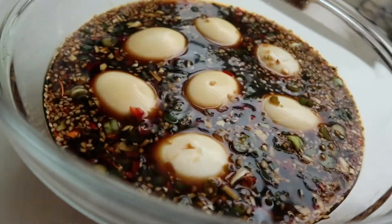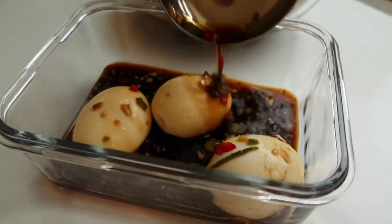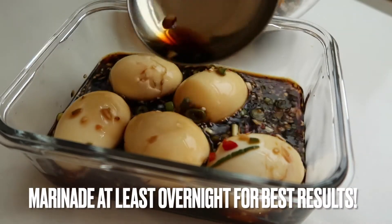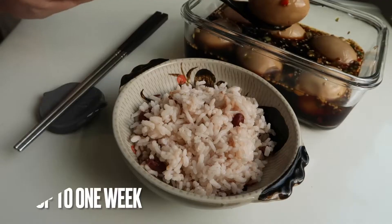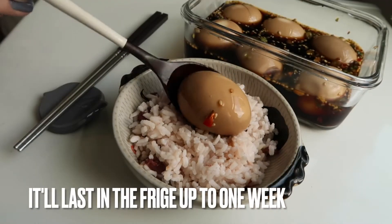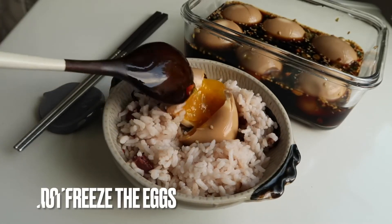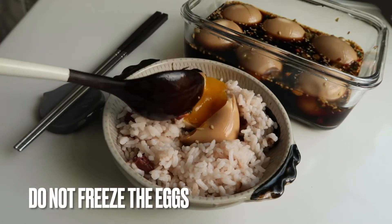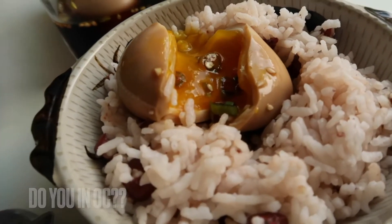Into the sauce, place the eggs in very gently, then transfer all of this into a separate glass container. For best results let it marinate inside the fridge overnight, and you can enjoy them over a bowl of rice. These can be kept inside the refrigerator for about a week. Unfortunately eggs are one of those things you don't want to freeze, so just make enough to last you for a week.